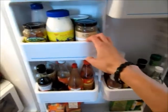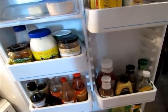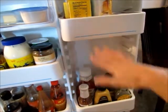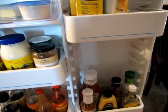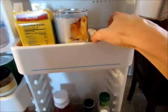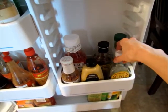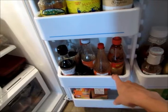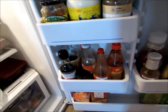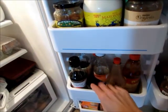Now for the door — I try to keep like things together since we have several shelves. I keep butter and cream cheese together in one section. All the condiments we'd use for burgers — ketchup, mustard, barbecue sauce — go in another section. Then I have a section for all the things I use for cooking, like soy sauce, so I don't have to search through all the shelves when I'm in the middle of cooking.